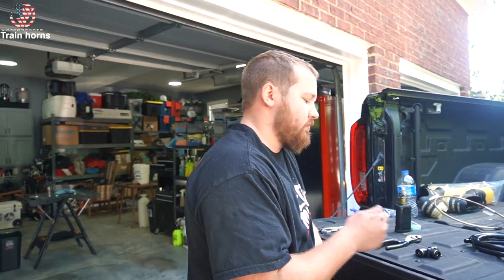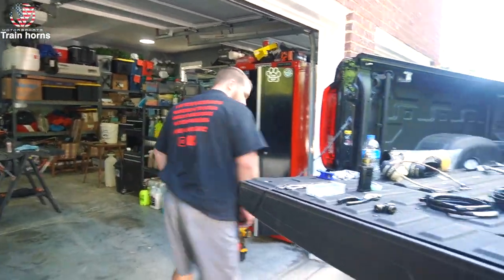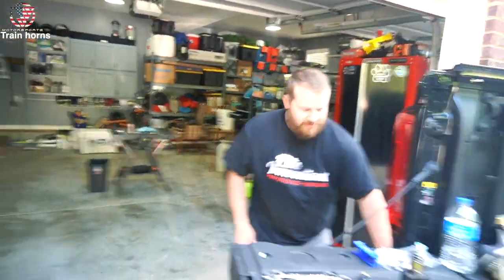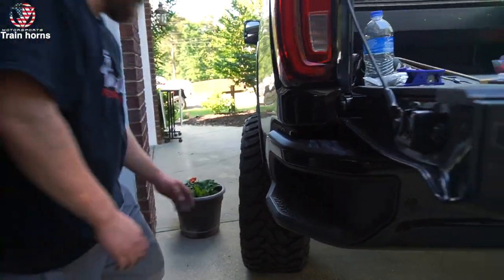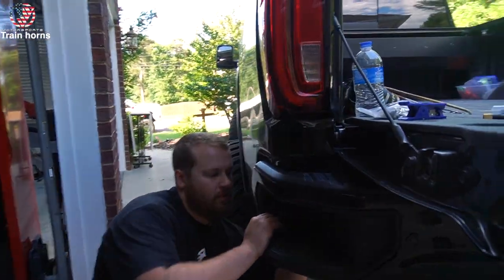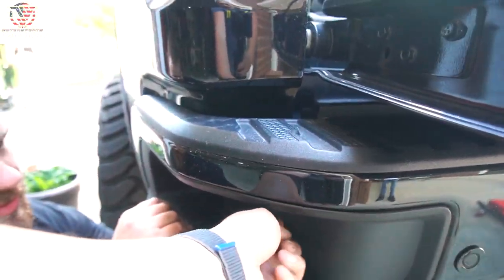We had to figure out where to mount the quick connect. Probably right there — I'll probably never even use it anyway. We need to figure out if you can get to it easily. I'd say right there would look really good.